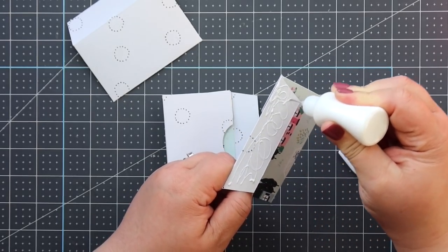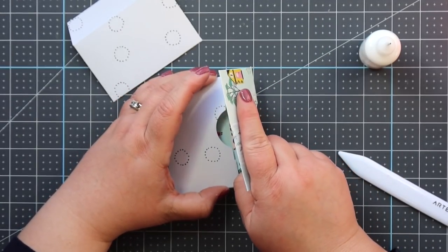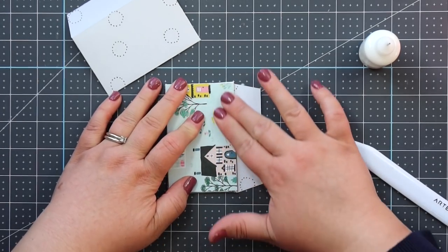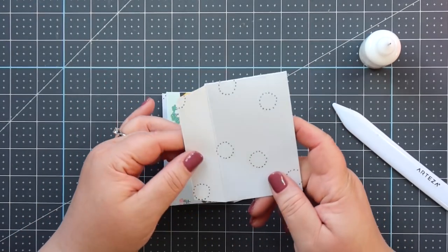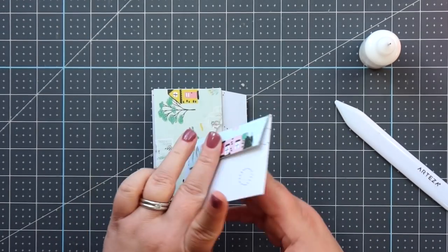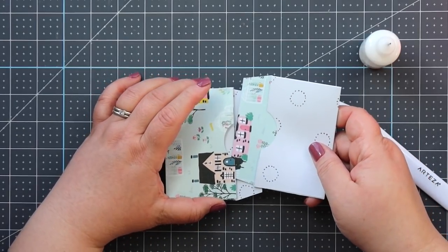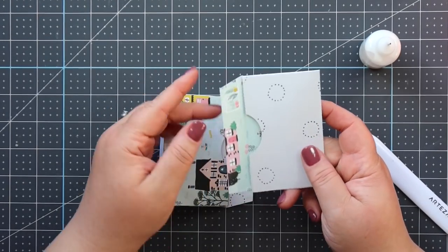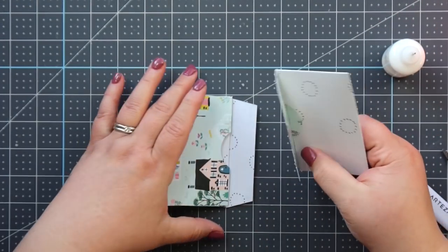Tuck this little flap inside that envelope and glue it down. Now we've got our next one, and since this is the last page you're not going to do the same thing — you want it to be final. If you did it the other way, you'd close it and there'd be a random pocket on the back cover. You want the pocket to face this way, so you're going to stick it in so the two pockets kind of face each other. This last one will be opposite the others, with the pocket on this side and the adhesive going right here.